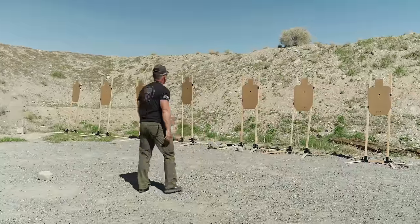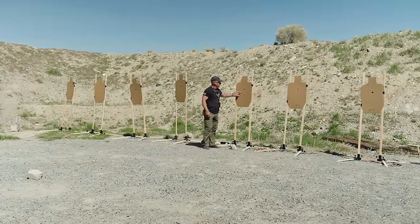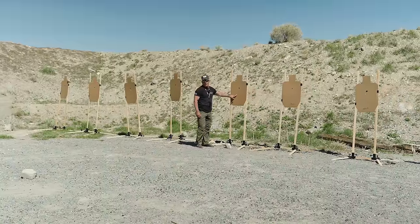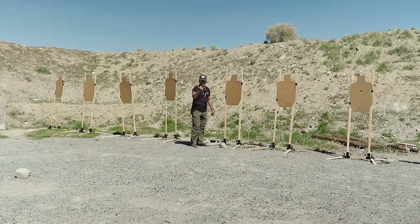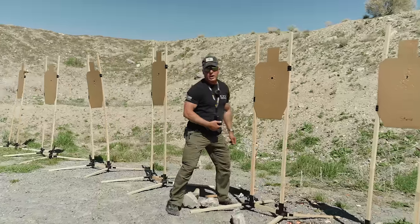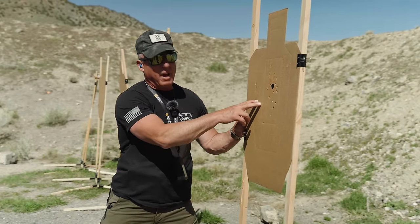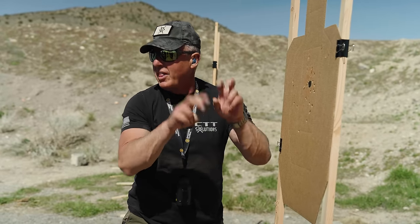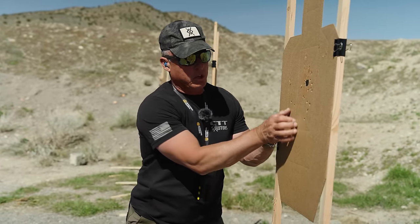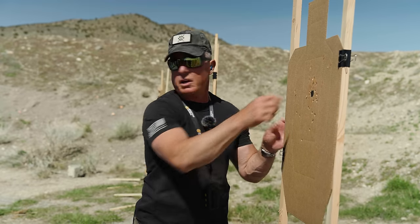I shanked two. That one's still an A, but I consider that a shank — that wasn't where it was supposed to go. That's where my double should be. When I shot that demo, I threw two right here — that was me putting input on the gun. That one is still an A-zone by the letter of the law, but I shanked it too. When I stopped doing dumb stuff, my doubles are sub-20 splits and they're in the center.